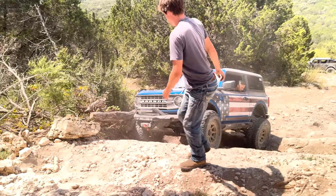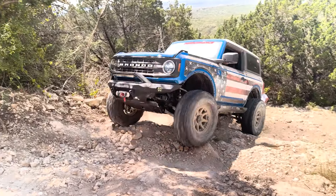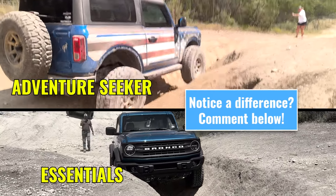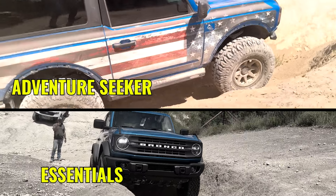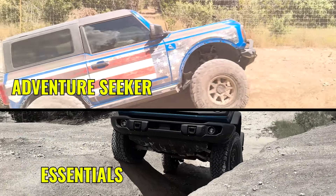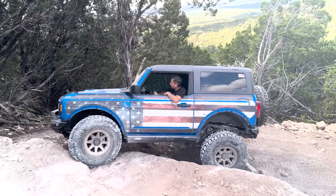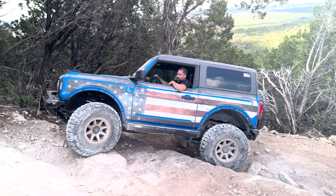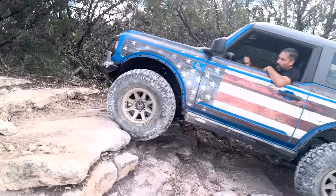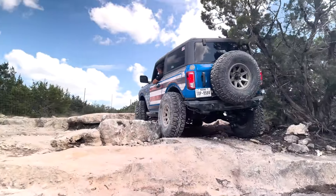I'm not saying the Essentials package is the best package, and I'm not saying the Adventure Seeker package we're talking about today is the best package, but it is a series of evolution — good, better, and best. In the Adventure Seeker package, you're viewed as that off-roader who is more than just the weekend warrior going out every once in a while. You've fallen in love with the sport, you're going out on a regular basis, and you're at more risk for things breaking because you're doing more intense off-roading and obstacles.